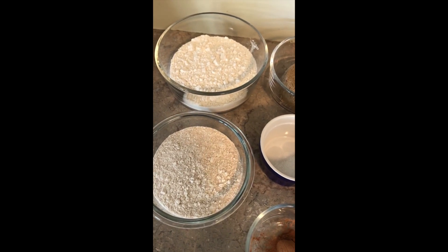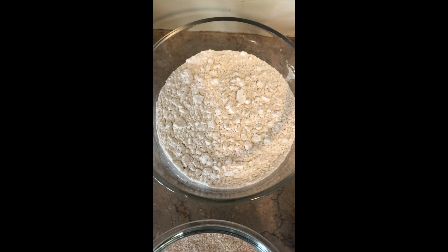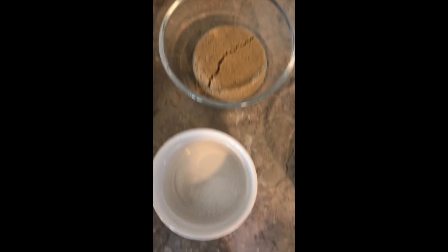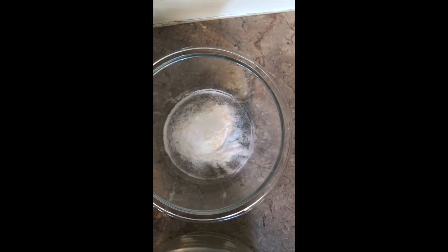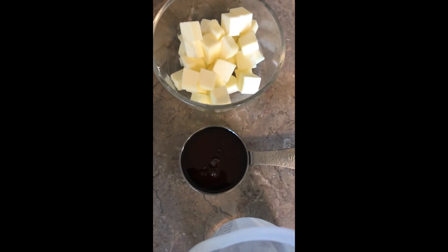First things first, let's talk about our ingredients. We're gonna need a cup of whole wheat flour, a cup and a half of all-purpose flour, a half a cup of dark brown sugar — regular brown sugar will also work — a half a teaspoon of salt, a teaspoon of cinnamon, one teaspoon of baking soda, and a half a cup or one stick of chilled butter, cubed.